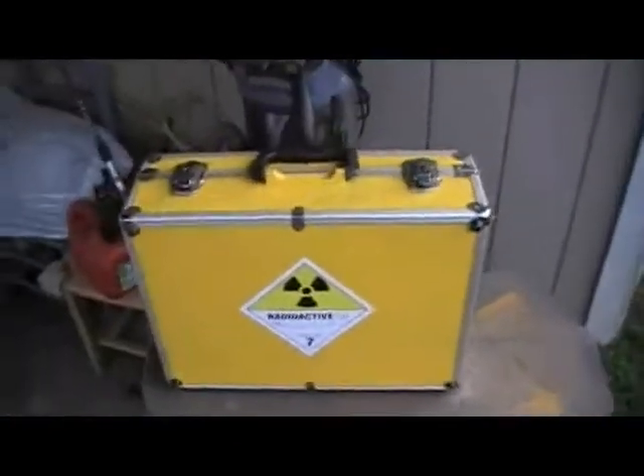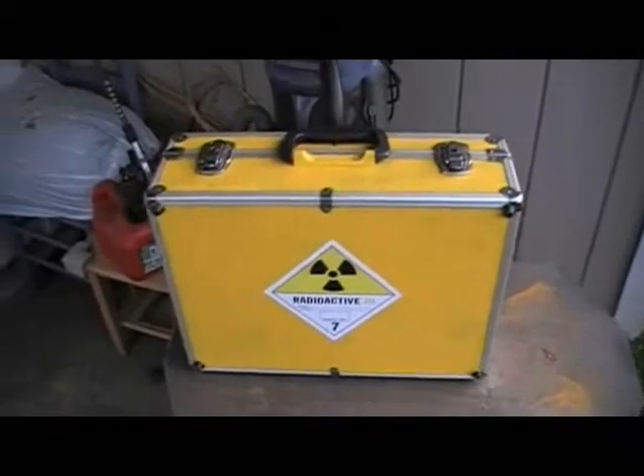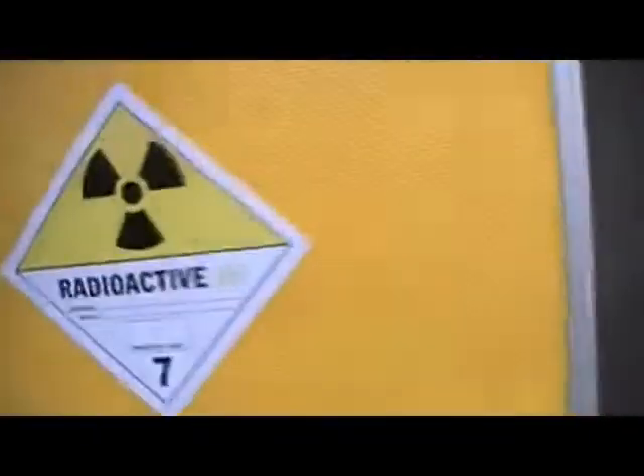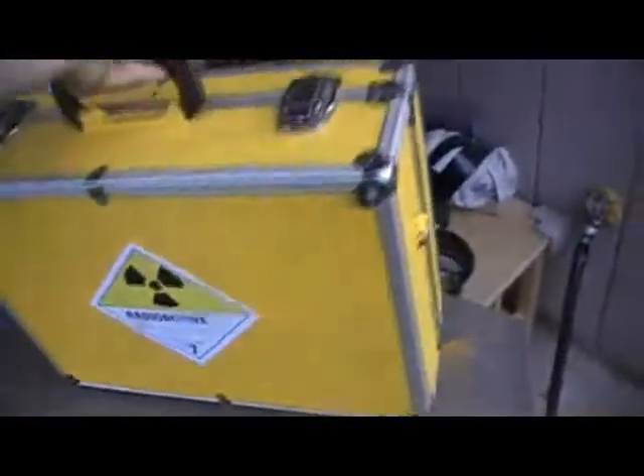Today I painted one of these metal cases that I got from my dad's house. They had quite a few of these laying around. I'd always wanted to see what it looked like all painted yellow with the radioactive logos. I think it came out pretty sweet.